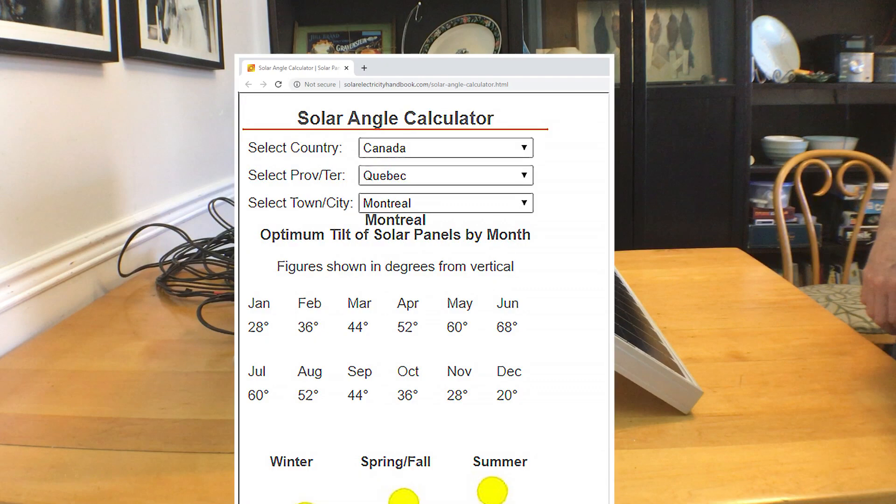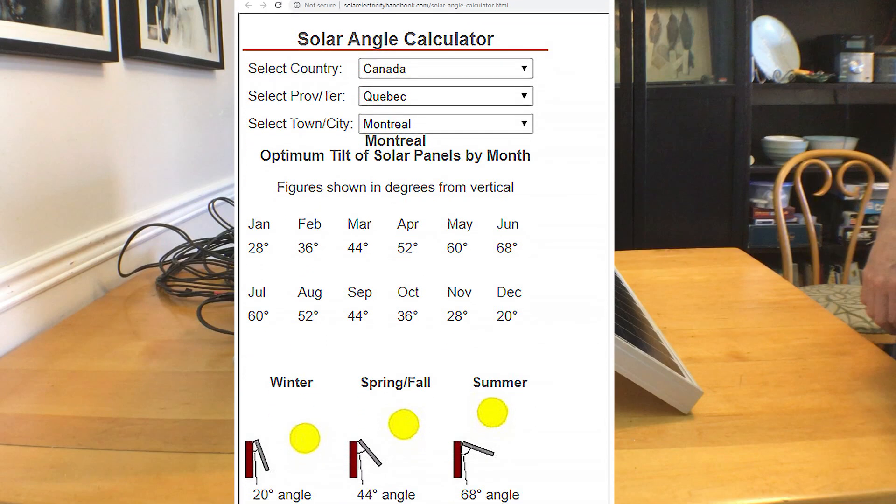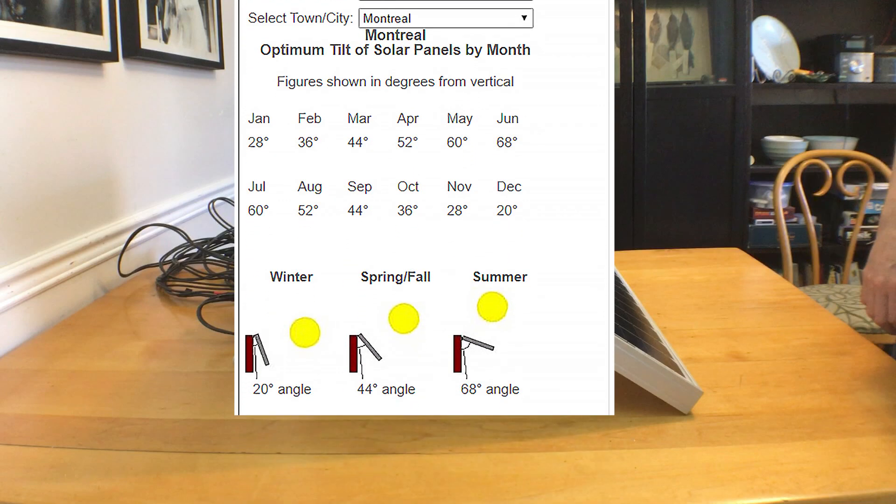There are also lots of online calculators out there to help you figure out the angle for your solar panels. This one at solarelectricityhandbook.com asks for your country, state, and city, and it will calculate the angles for you. If I put in Montreal, Quebec, Canada, it'll give me 68 degrees for winter, 44 degrees for spring and fall, and 20 degrees for summer.